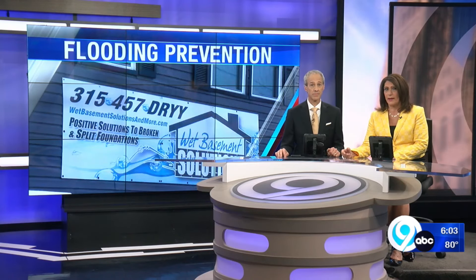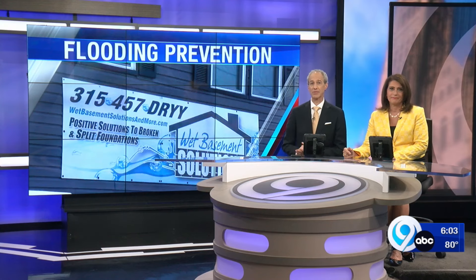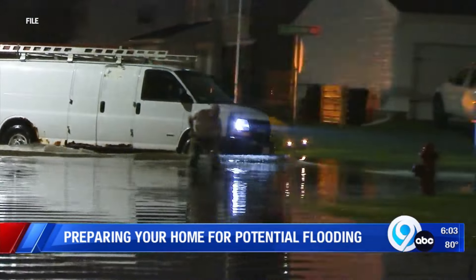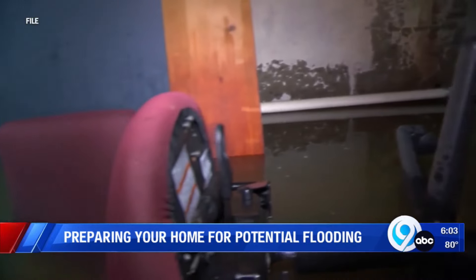It will rain Friday, so now's the time to make sure that your home or business is ready for it. Don't wait till Friday. News 10's Ashley Cavarro has some tips to help us stay dry inside. Heavy rain has headed our way, putting homes and businesses who've experienced flooding before at an even higher risk.